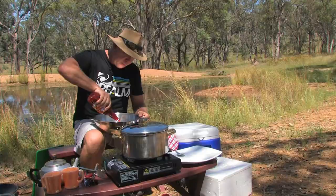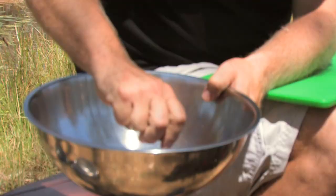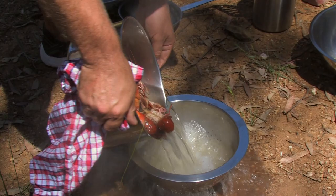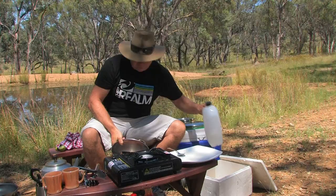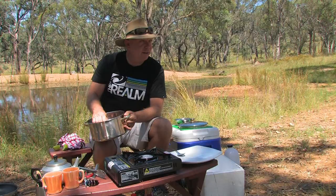Undercooking them will help me peel the yabbies and make it a lot easier. While the yabbies are boiling, I make a quick marinade with plenty of sweet chili sauce, some soy sauce, a few drops of sesame seed oil and lime juice. The yabbies are now done, so I bring them off the heat, drain them and refresh them in ice water to stop the cooking process and make them easier to peel.